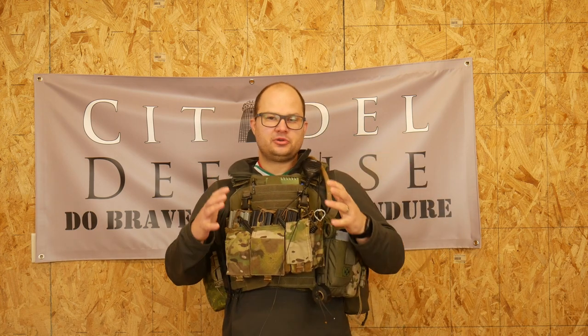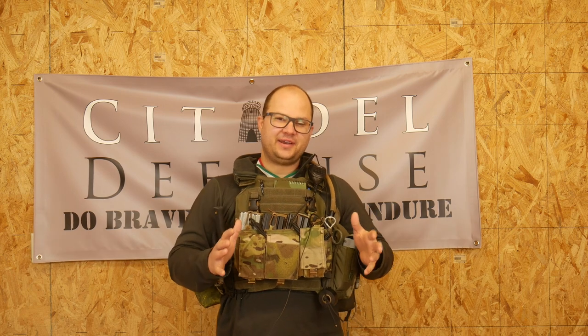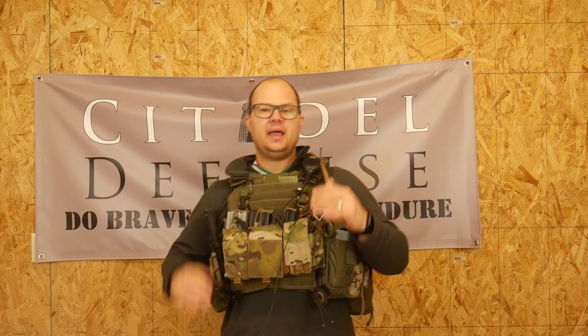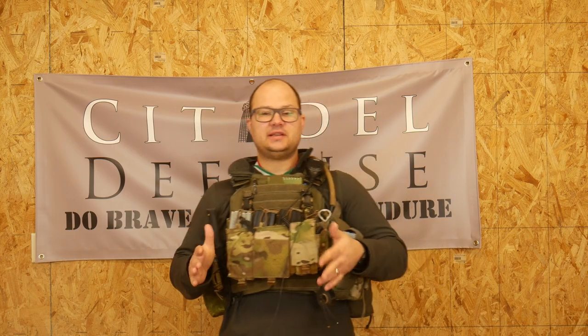Can we just be honest that when you're all plated up, there's a large amount of security and comfort in knowing that you're wearing a bunch of armor and you have all of your tools accessible right where you need them? Hello everyone, Dylan Schumacher, Citadel Defense.